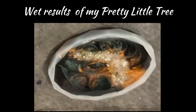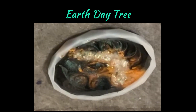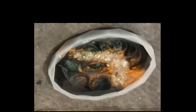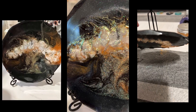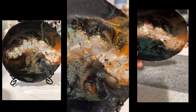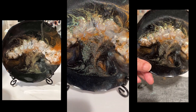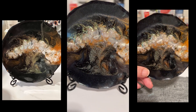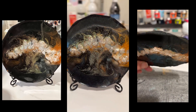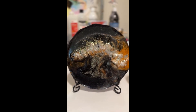Now look at that pretty little tree for Earth Day. I love it! I didn't get a wet result because I forgot to take a close-up video, but look at that drawing — oh my goodness, look how beautiful that is. I love it. And you can see right through that middle. Gorgeous.